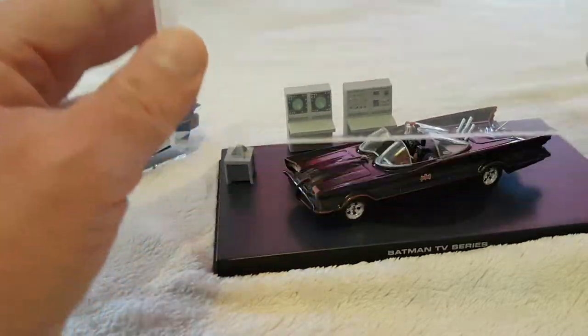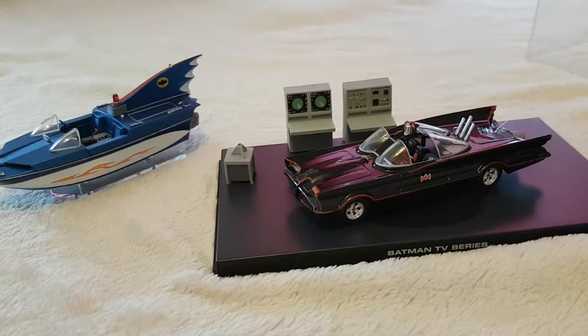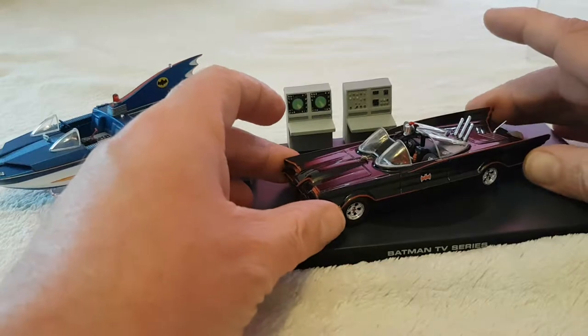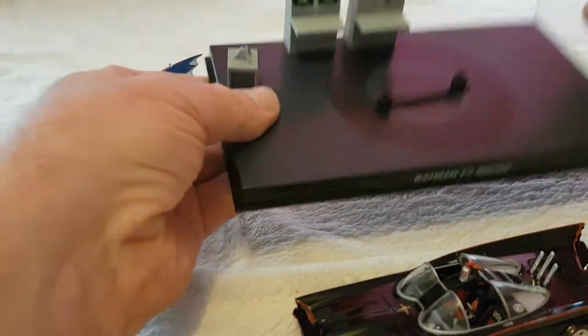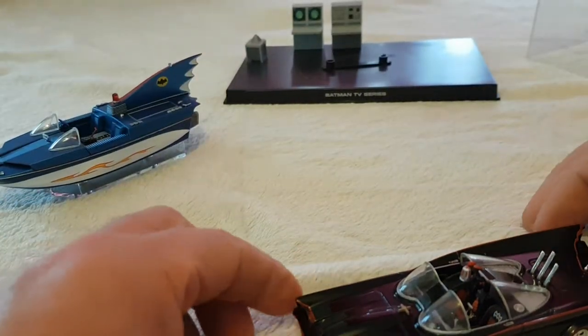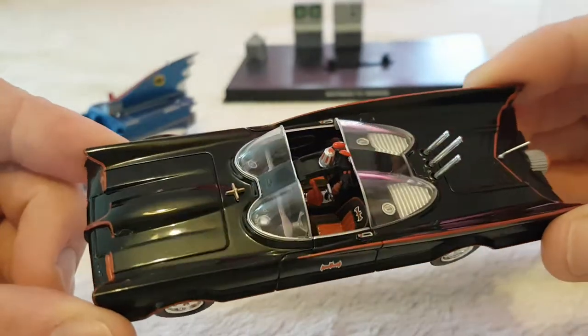Let's lift the case off - here we have it, the iconic 1966 Batmobile, looking absolutely amazing. Nice glossy finish and it's even got some bat computers in the background there. You can take those off if you wanted to make a diorama - I've unscrewed them because they're only held on by little tabs, really easy to pull off. I might do that at a later date. Anyway, this is it - the 1966 Batmobile. Look how lovely this looks.